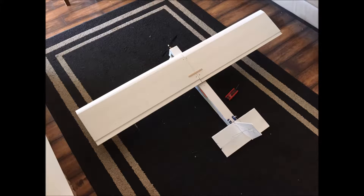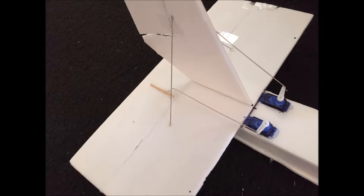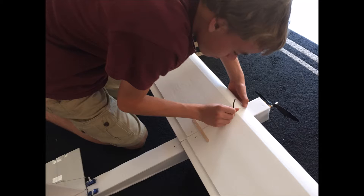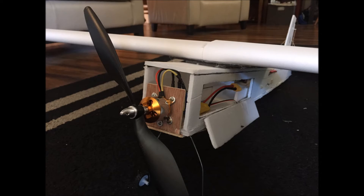I think the problem with this plane was that the weight wasn't balanced evenly and the wing was too big. So when it took off, the wing brought the whole front end up too high, and that's what caused it to crash. Also, I think the back elevator wasn't trimmed right. I'm going to come back in the next video with version 2.0 of this RC airplane, and hopefully it'll be working by then. And if not, then it'll be a funny failure video. Until then, thank you for watching, and please subscribe.